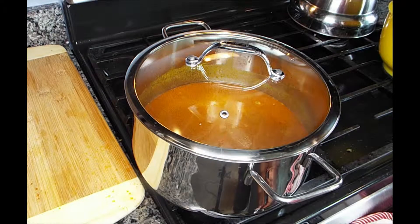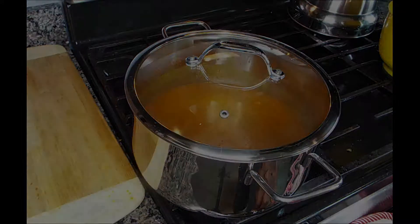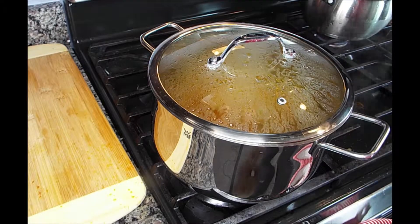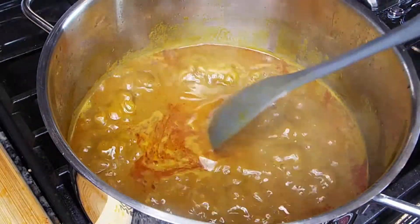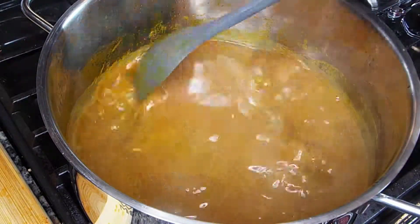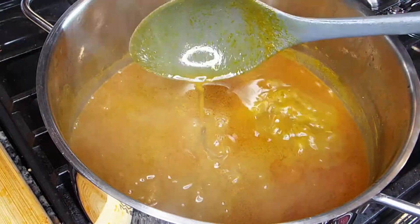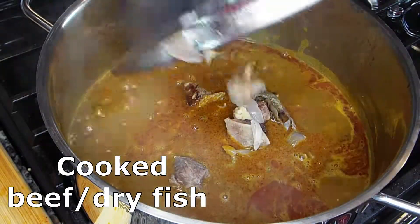Now it's all dissolved. I'll cover my pot and let it cook for a while. Now it is boiling — I will open it up and stir it, make sure nothing is sticking to the pot. And this is my beef and dry fish that I already cooked.